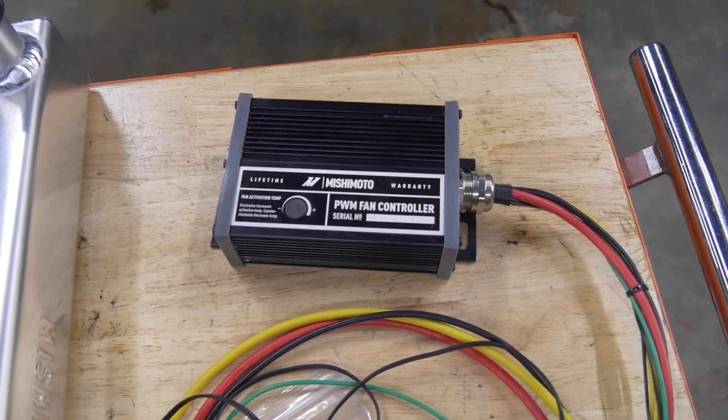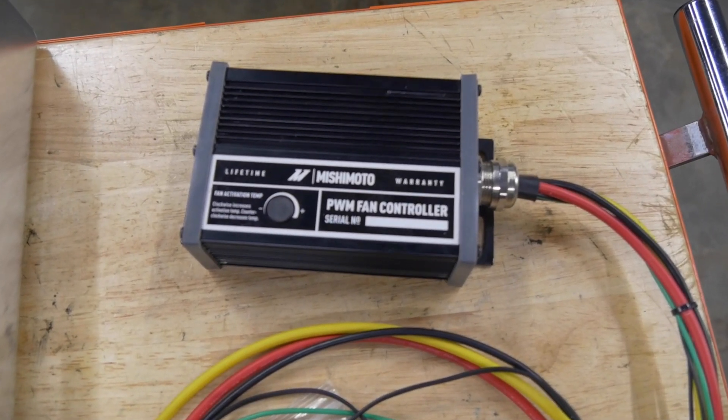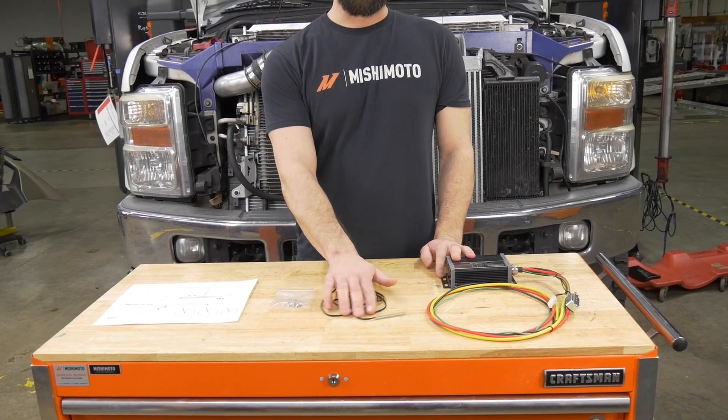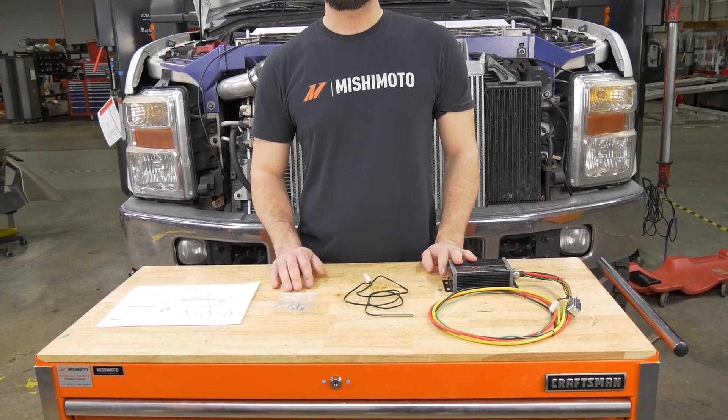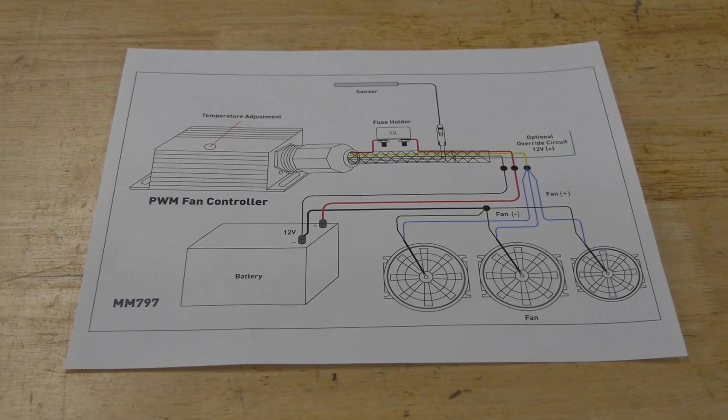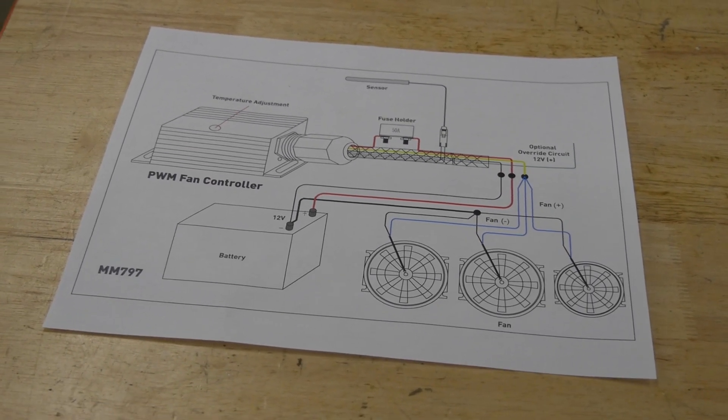Today we're going over the operation and installation of our PWM fan controller. In your kit you'll get the fan controller itself, two different sensors — a push probe and an NPT sensor — hardware to mount the controller in your engine bay, and a wiring diagram to give you a reference of how to wire everything up.